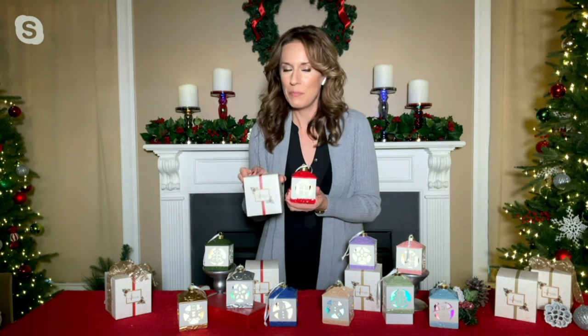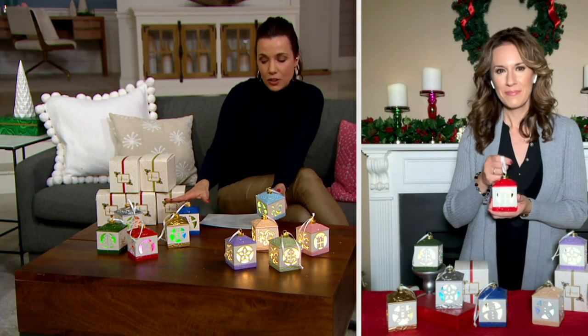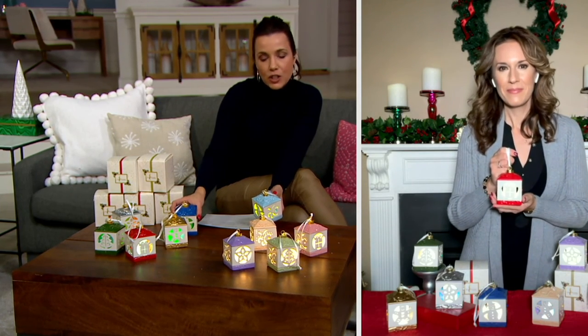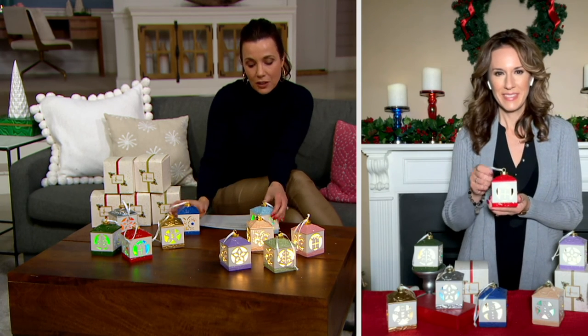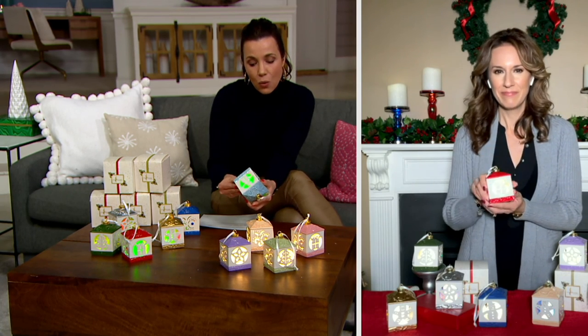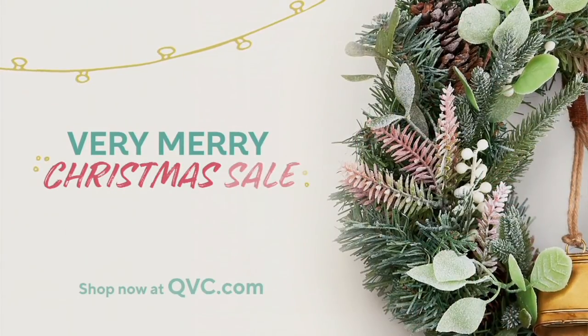It's such a sweet way to gift — perfect gift for yourself or others. Here are your lanterns: just let us know if you want the pastel colorways or the classic colorways, which are gold, silver, red, green, and blue. Each one has a different motif on it, and each one can do either color morphing or white. It was so nice to spend this time with you. Thank you so much and Merry Christmas.